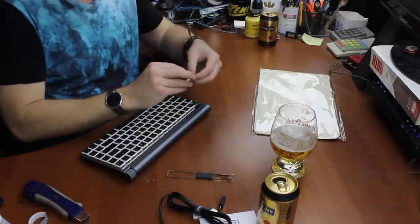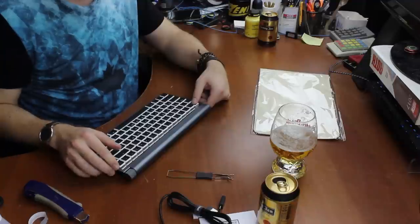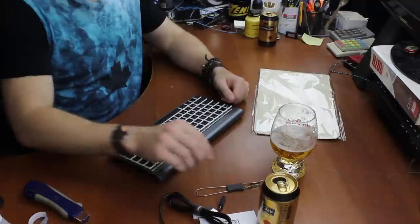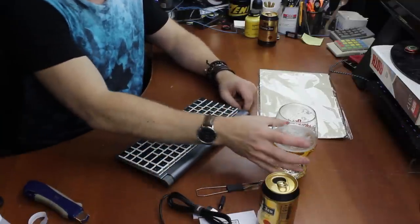I think off the top of my head they do this keyboard in linear and tactile versions. Oh my god it's so... linear and tactile versions — and I was really thinking, why not clicky ones? I guess portable and clicky is not a great combination.